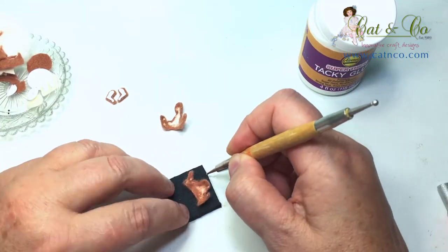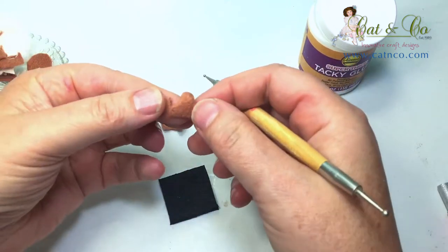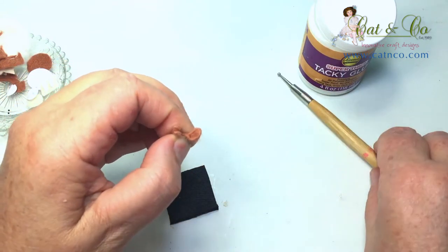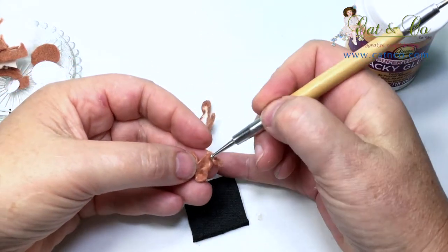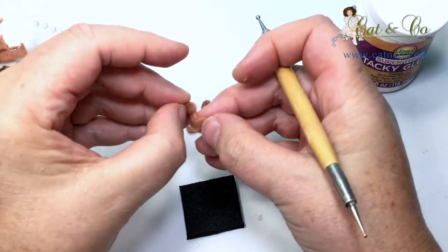I've repeated the same steps for the kangaroo's front body. This time turn the legs inward with the felt sides facing together and use the large ball stylus to make the tummy a little more pronounced.